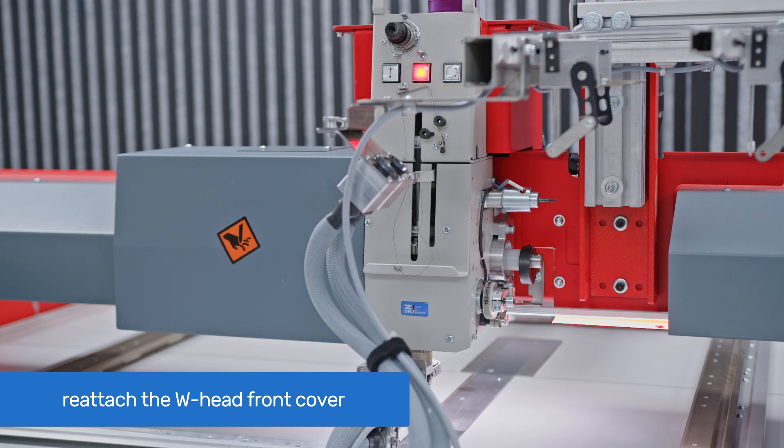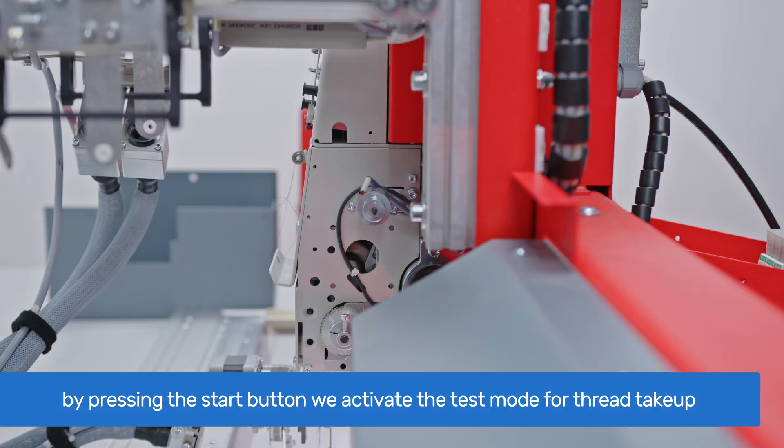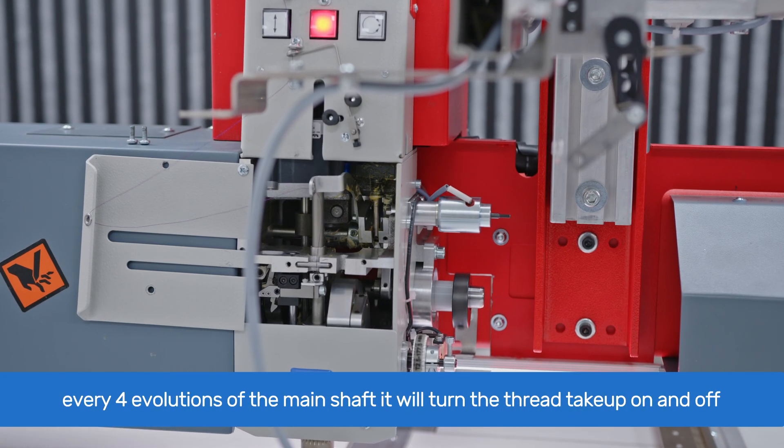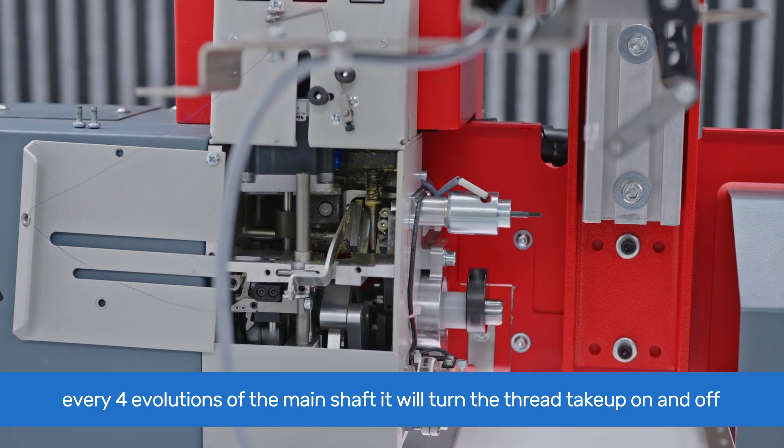After head timing has been checked, continue to adjust the thread take-up. Go to T8 and on the main screen press L3 for service, then R3 for test machine attachments. Next, use the arrow buttons to select thread take-up and press L8 to start testing. By pressing the start button, we activate test mode for the thread take-up. The machine will run in cycles, and every 4 revolutions of the main shaft it will turn the thread take-up on and then off.